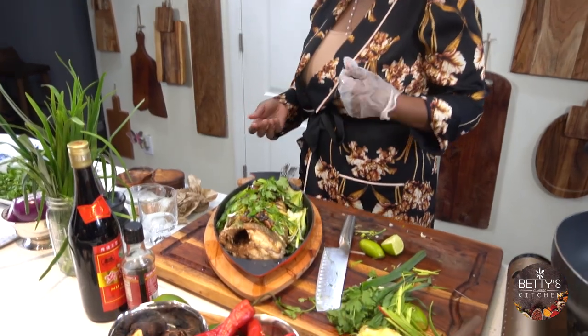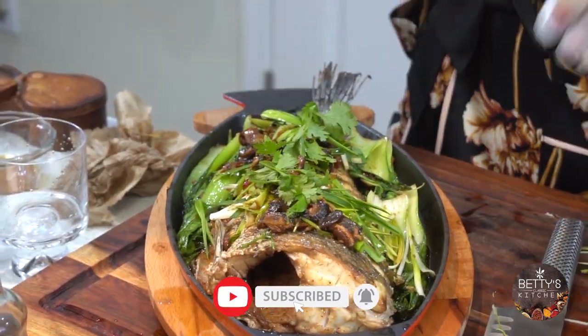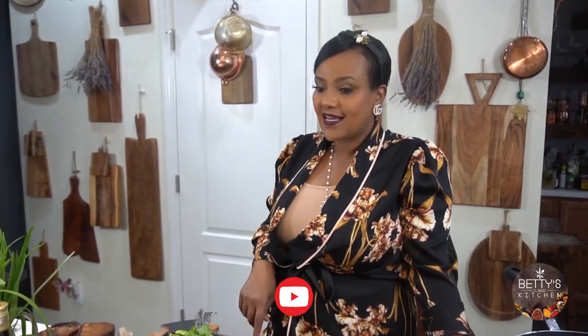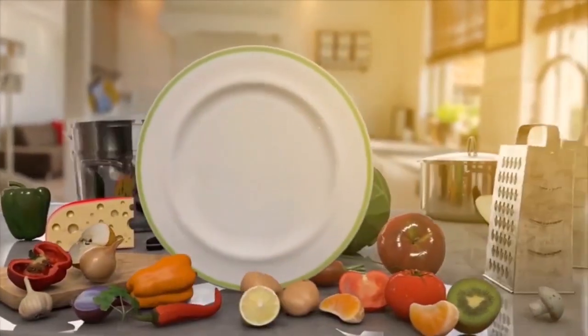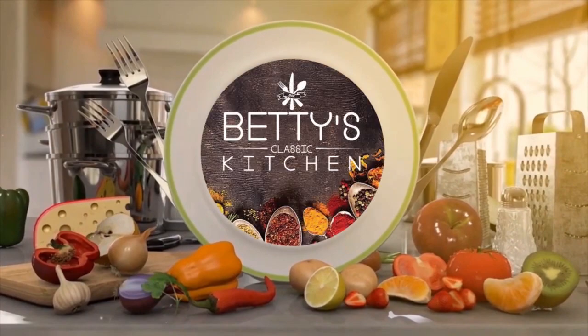You can even roast this instead of frying it, but frying is easier. Bye! Thank you for watching. Please like, share, and subscribe. Love you guys, bye!